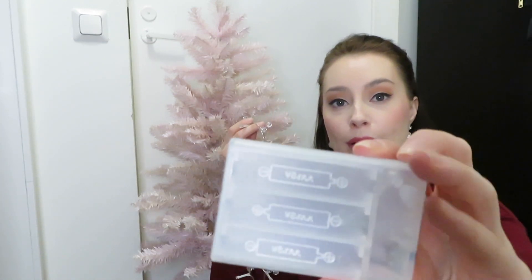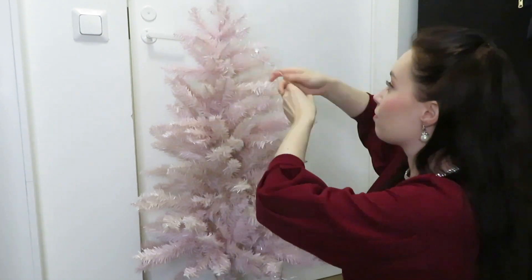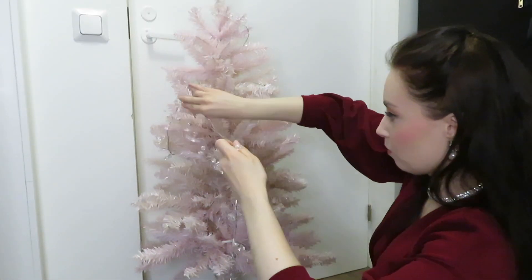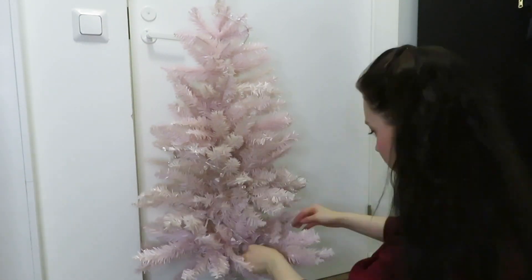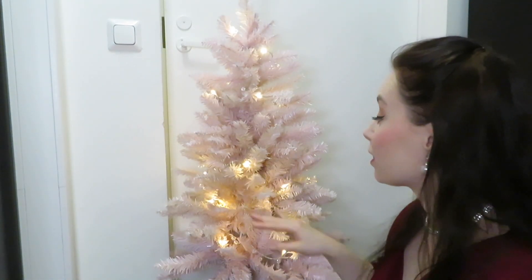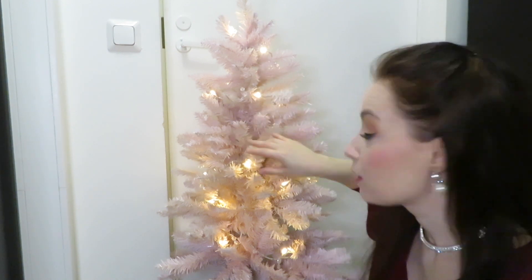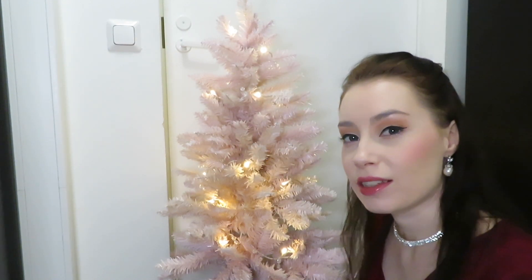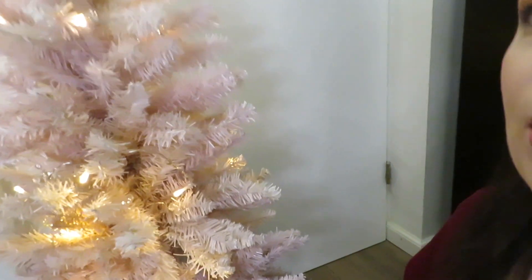These lights actually need batteries, which I believe I have the right ones for. Here's what the tree looks like with the lights on — and they turned out to be warm-toned lights, which I think is nicer and makes it look a little bit more warm. Here's a close up. Let's see what other decorations I have.